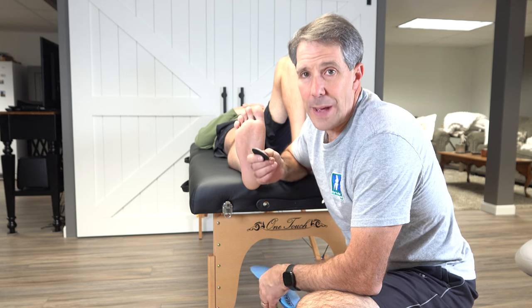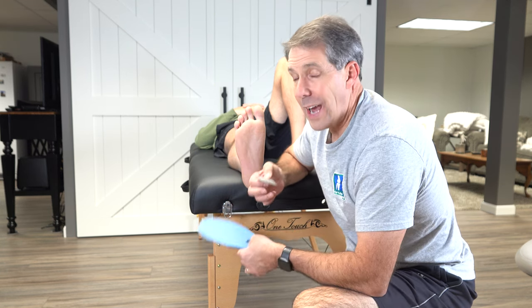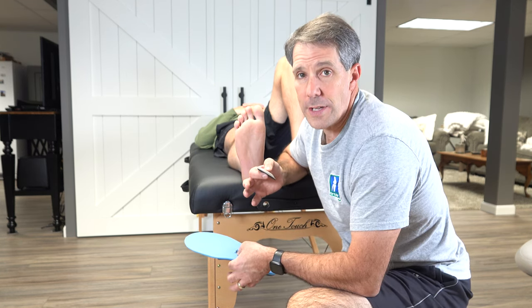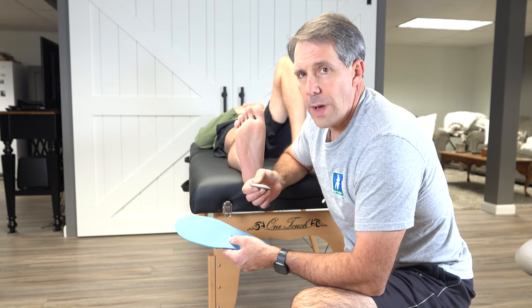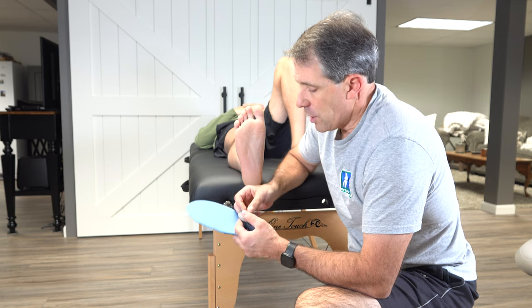Hey everyone, this is Paul from OrthoEvalPal. I had to do a video about how to place a metatarsal pad onto an orthotic — I get this question so often, it's incredible. So I think we should probably start with what is a metatarsal pad?